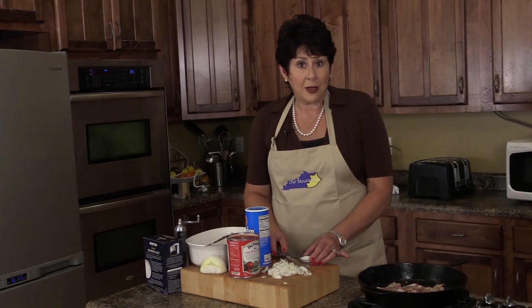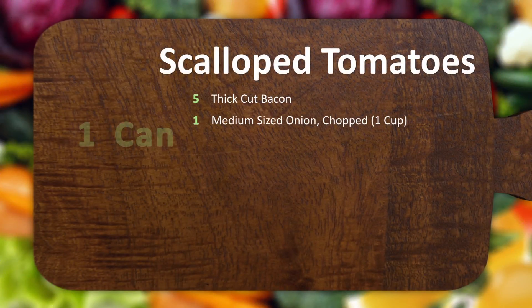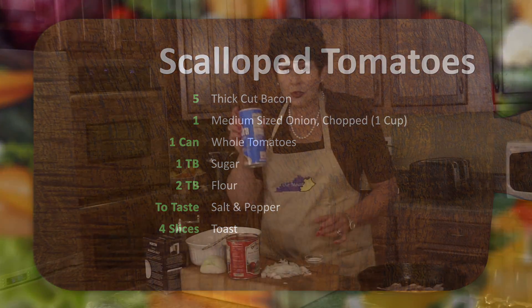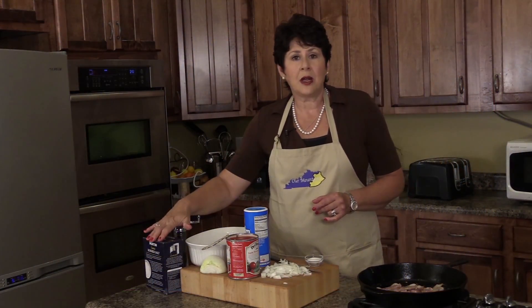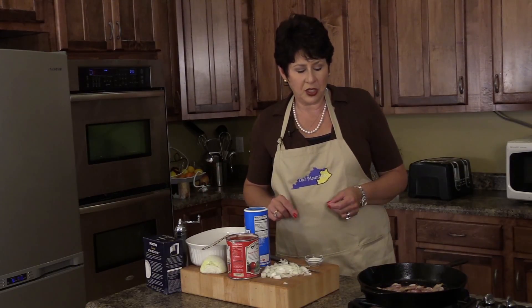The ingredients are as follows. I have five slices of thick sliced bacon cooking. I want to get those nice and crisp, and then we're going to use the drippings. To those drippings, I'm going to add a medium chopped onion, about a cup. We're going to be using a can of whole tomatoes, a tablespoon of sugar, two tablespoons of flour, some salt and pepper, and then we're going to put all of that mixture onto four slices of toast — toasted white bread or wheat bread, whatever you want to use.